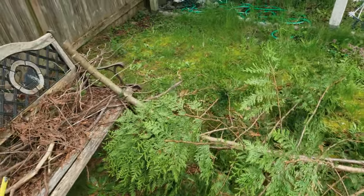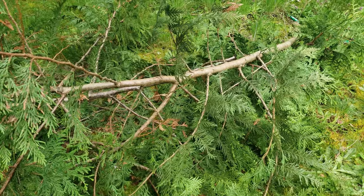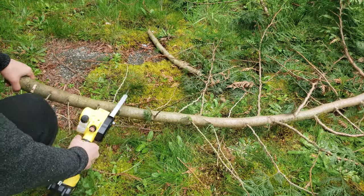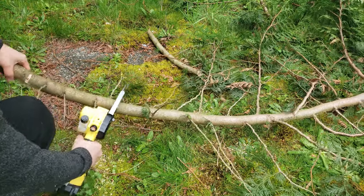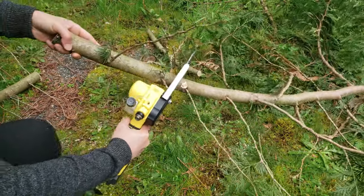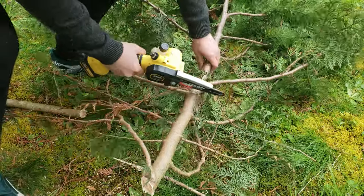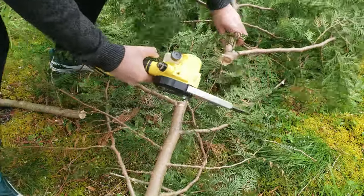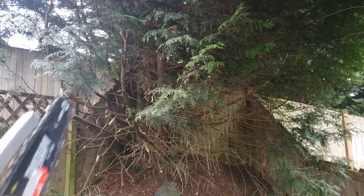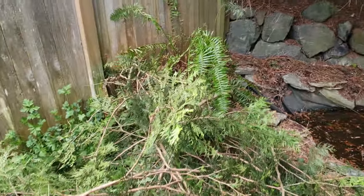That cuts smooth like butter. Let's go ahead and cut these into smaller branches. I'll just cut all these branches near my pond — not once did it jam.